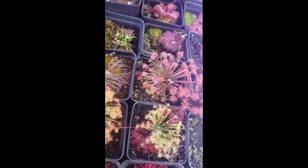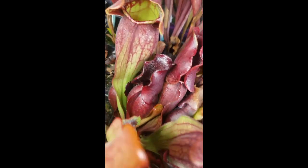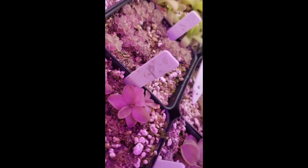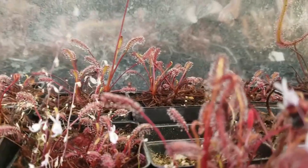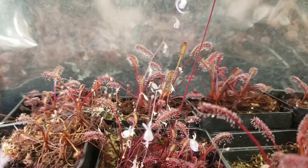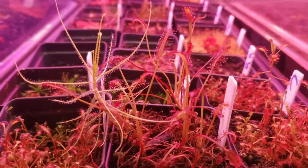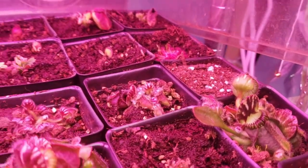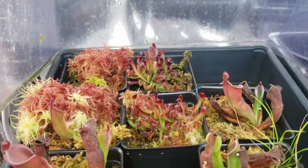Thank you for watching this far. I have links in the description to other great reference videos done by other nursery owners for the International Carnivorous Plant Society. These include a pesticide discussion from Damon of California Carnivores and a lighting presentation from Drew of Carnivoro. There's also a link to Barry Rice's Carnivorous Plant FAQ, which has been invaluable to my own learning. If you want to try growing carnivorous plants or expand your collection, check out my website. Please like this video and subscribe to my channel for more carnivorous plant content. I wish you happy growing and great success. Thanks again.